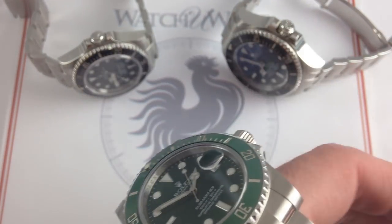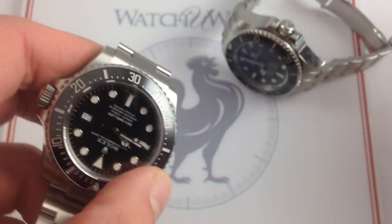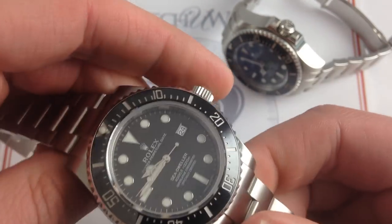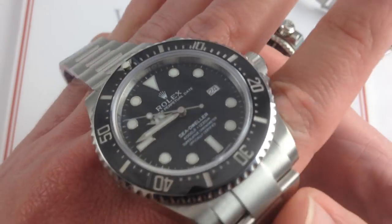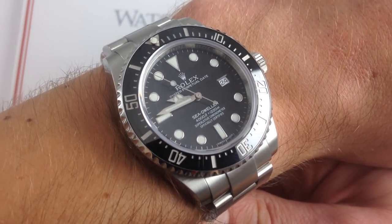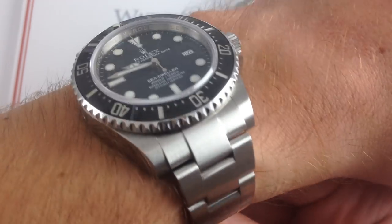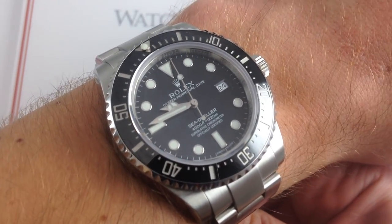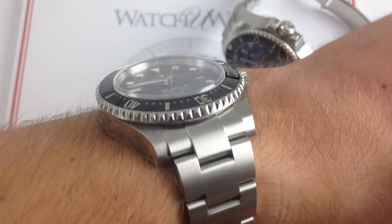Now we're going to step things up from the Hulk. We dive deeper still into the pantheon of Rolex diving greats, and we bring forth the Sea-Dweller 4000, one of the sensations of Baselworld 2014. It represented the return of the 40-millimeter Sea-Dweller case. But while 40 millimeters, this is no lightweight — the watch is thicker, it's heavier, but it's also more feature-laden than the Submariner we just examined.